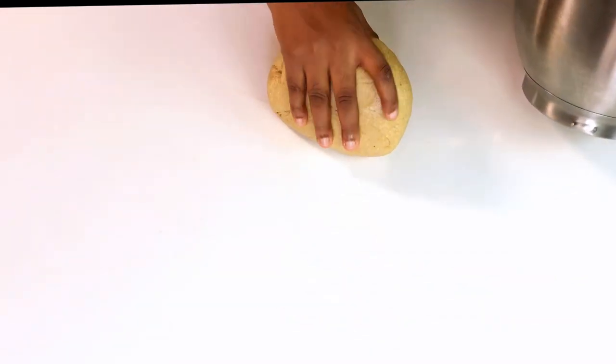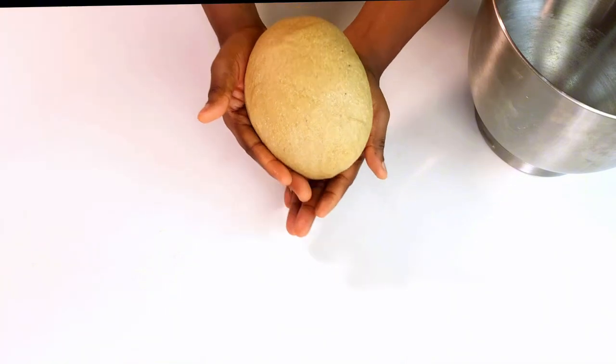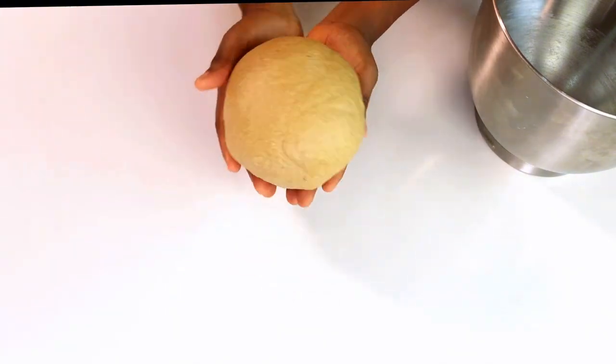The next thing is to allow the dough to rest for just 10 minutes. This allows the gluten to relax and will also enhance the flavor of your chin chin.